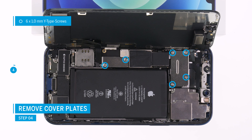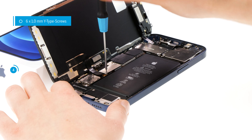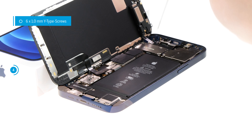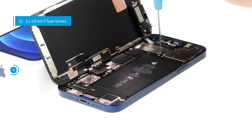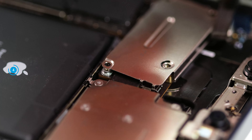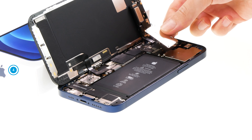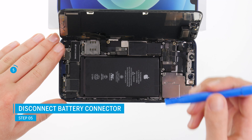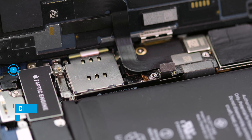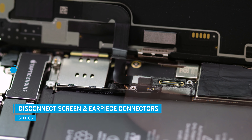The connectors of the screen cables are located under cover plates. To separate them from the board, you have to unscrew the plates with a Y-type screwdriver. The larger one of the two cover plates is additionally hooked in. To prevent a potential short circuit, you should always separate the exposed battery connector first, before the screen connectors. To do so, carefully drive a spatula underneath the connector and lever it off the logic board. Do the same to separate the three screen connectors.